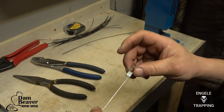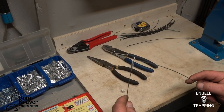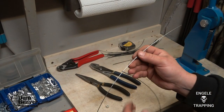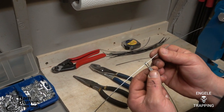This one has to be a 1/16 ferrule — it can't be any heavier, because that is the actual breakaway to make this snare legal. Now you can make your loop, and you can see that it's perpendicular to your snare wire. Because if I didn't bend at 90 degrees, it would be twisted.